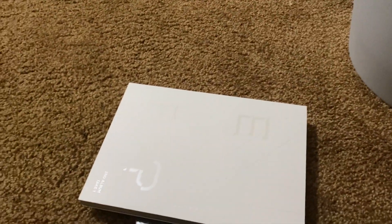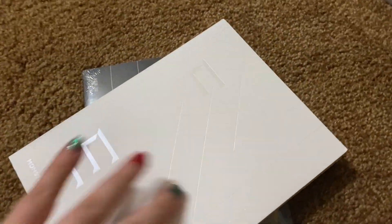I might need scissors. Why do I always have trouble with things? Oh, here we go.